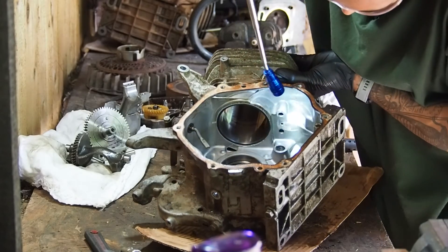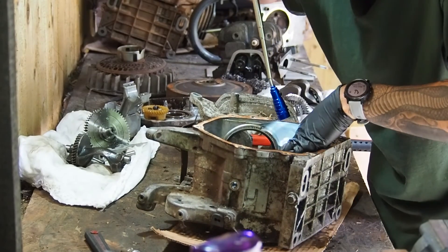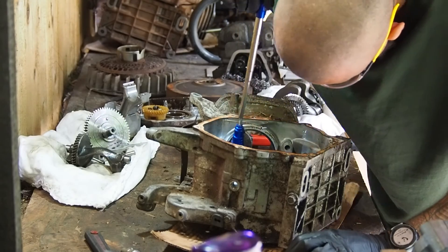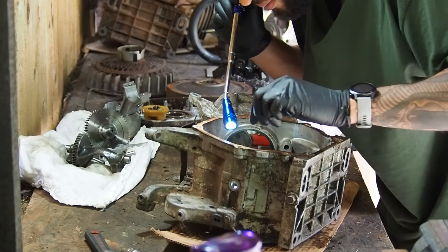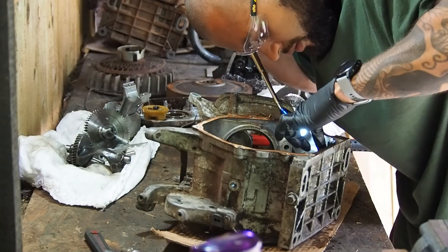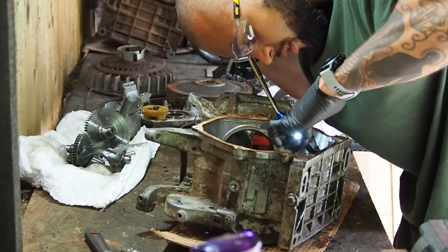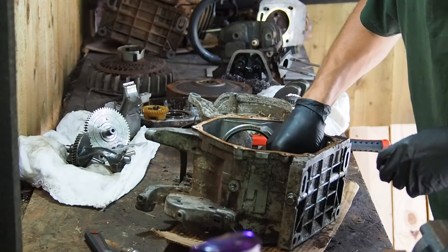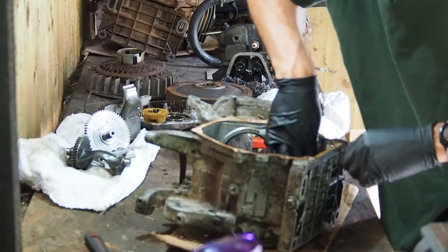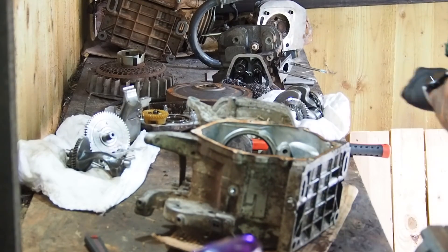Let me show you on the video — see that there where I'm shining the light? There's like a groove, it seems to have worn it down but I don't know what caused it — so weird. Still a bit of oil in this, it's hard to see. If I get the excess oil out... some weird stuff has happened in this engine and I'm actually just a bit baffled. I'll get some brake cleaner on it.